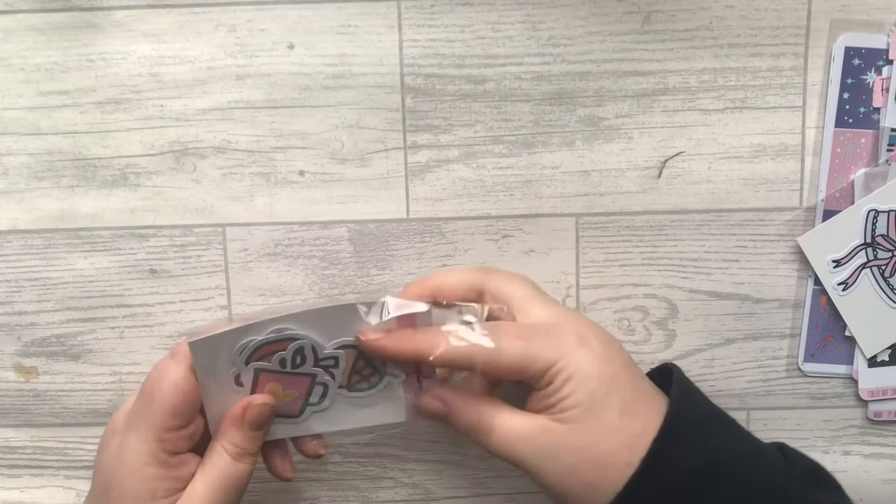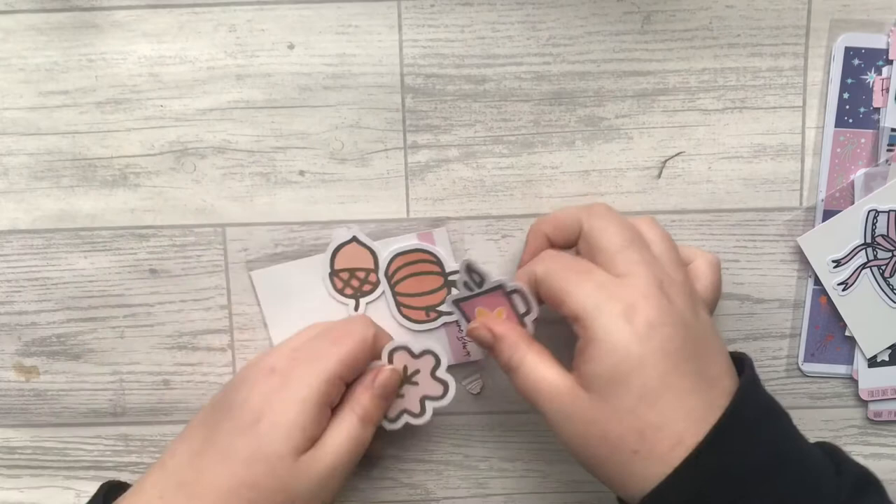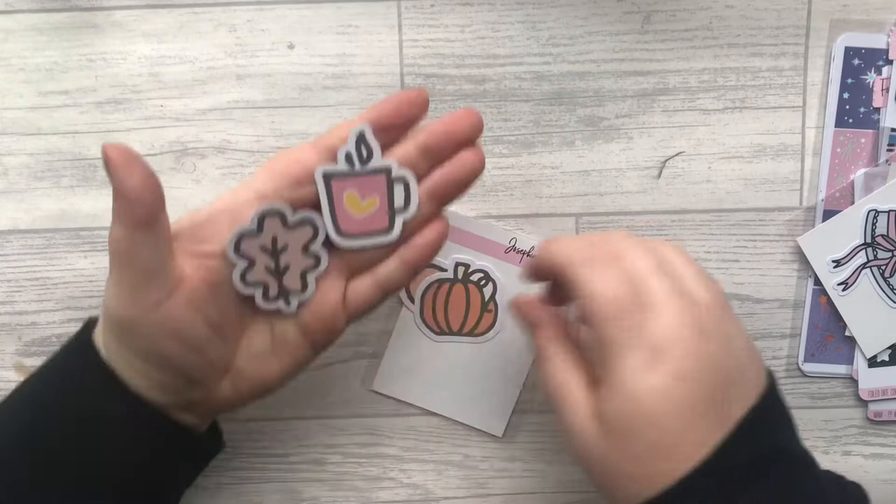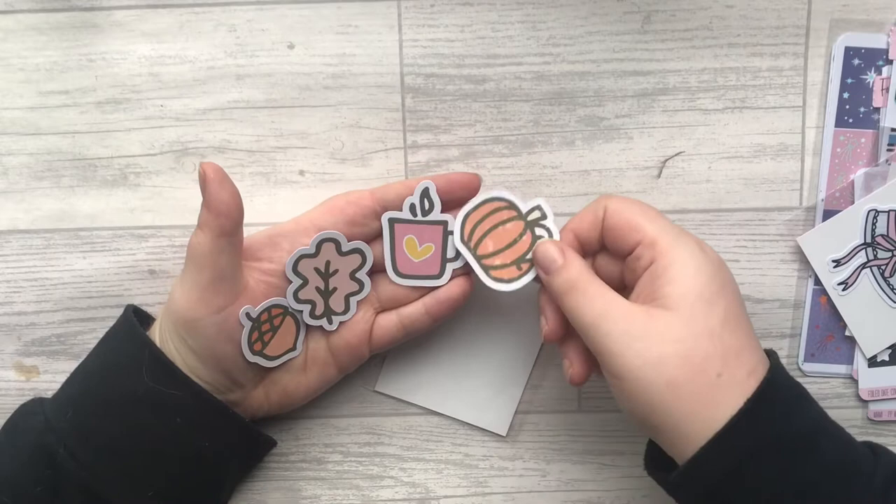Then there are these beautiful stickers — I'm not sure if they're vinyl stickers or die cuts. There are four of them and they are really, really pretty. They have this like iridescent overlay to them. I'm hoping it's showing up on film — I do apologize if not, it's just been so long since I filmed that I'm a bit all over the place.